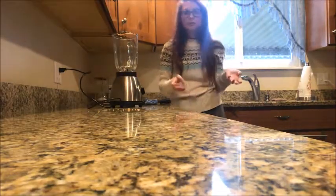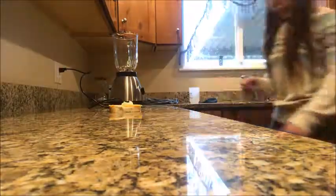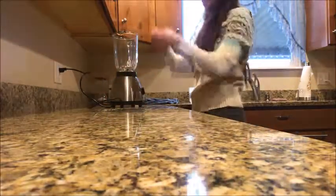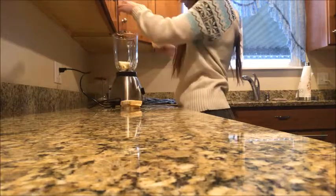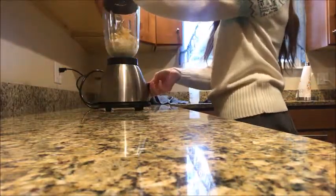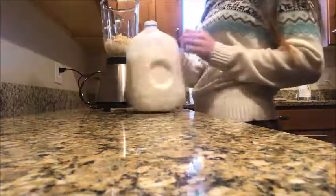So the next one I'm going to blend is a sandwich. I'm going to make a cheese and mayo sandwich and then blend it. We have cheese — I'll rip it into four pieces. I'm going to add some milk in there.